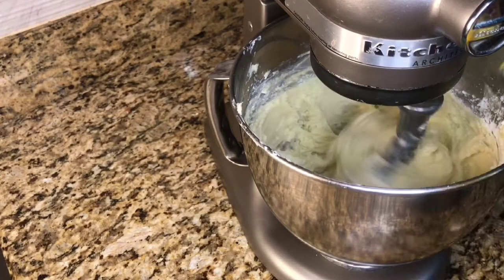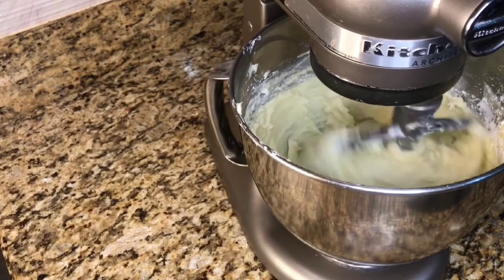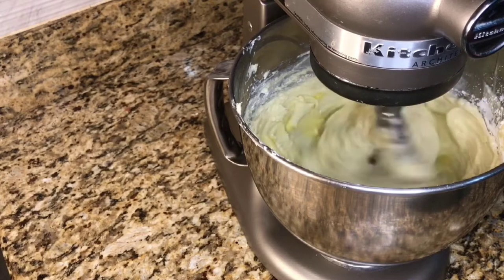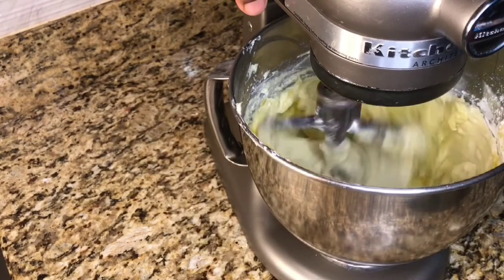After mixing, we are going to go in with our eggs, and we are going to add the eggs gradually. After adding our eggs, we are going to turn this up a little bit so the egg can come together with our mixture.